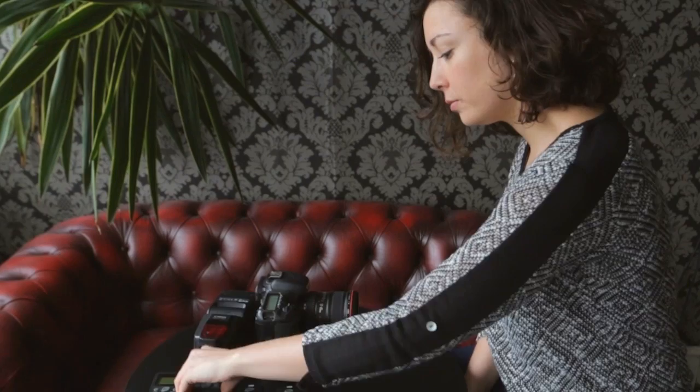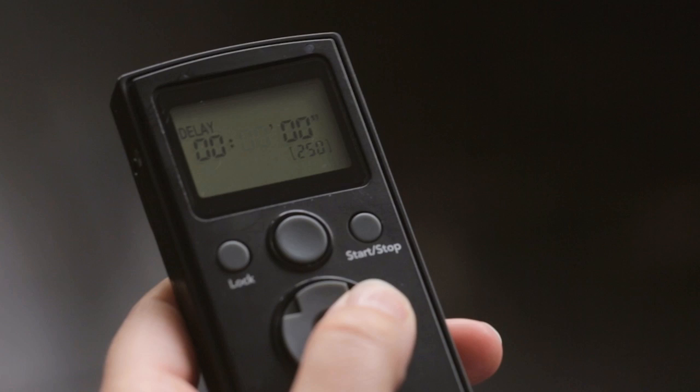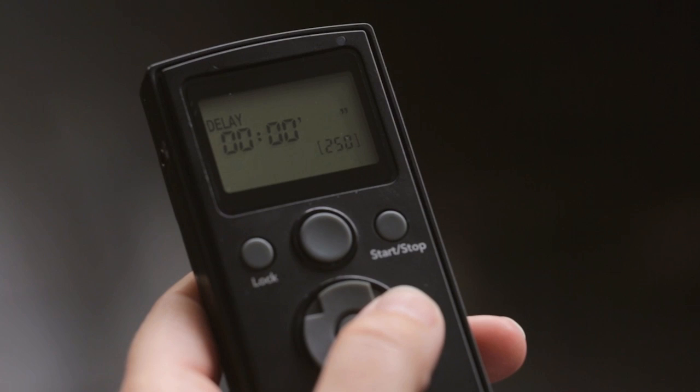We have a number of options when using the timer function. First, make sure batteries are in and turn on the module timer. The display is broken down into hours, minutes and seconds, and you can change these by first pressing the Set button, then using the up-down buttons, moving between the options using left or right on the trackpad.